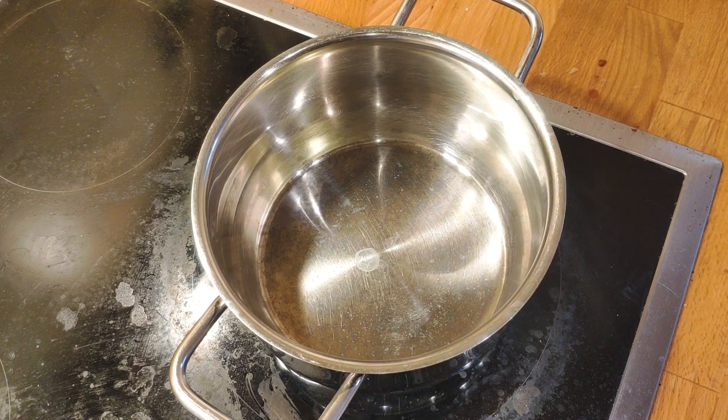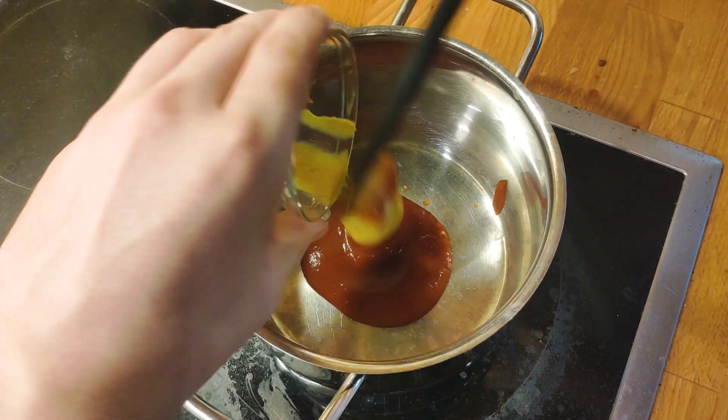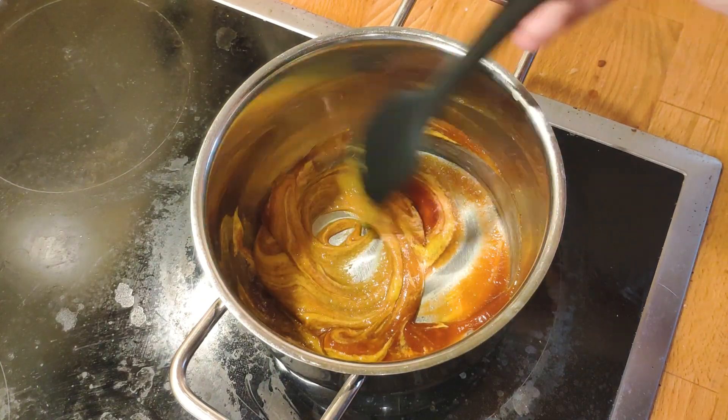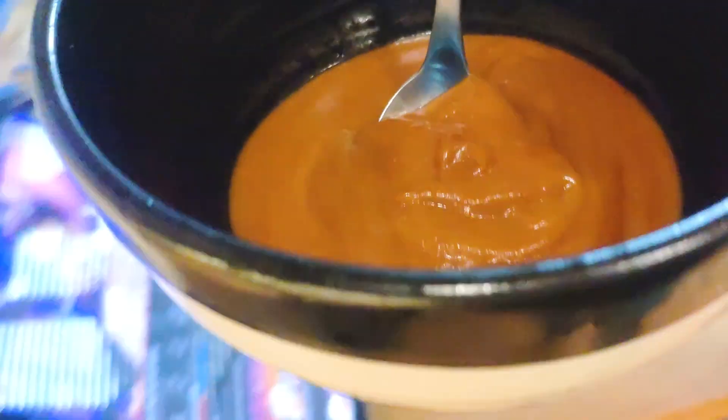The next step is to prepare the sauce, which is rather simple. Just add the ketchup, the mustard and brown sugar over medium heat, and then stir them until the sugar has dissolved. Set aside.